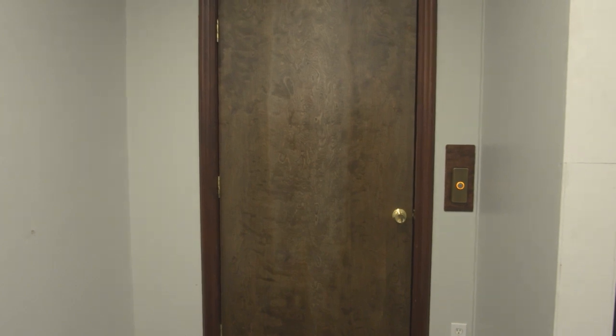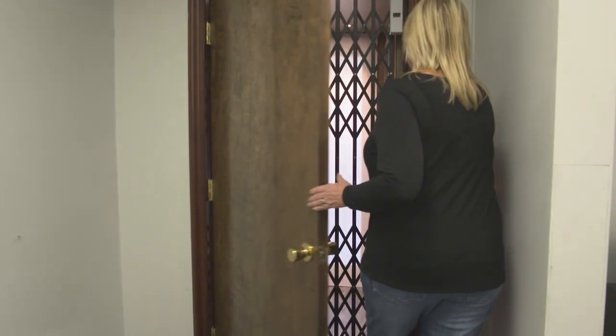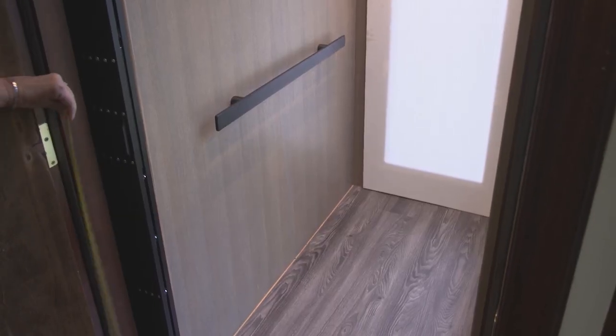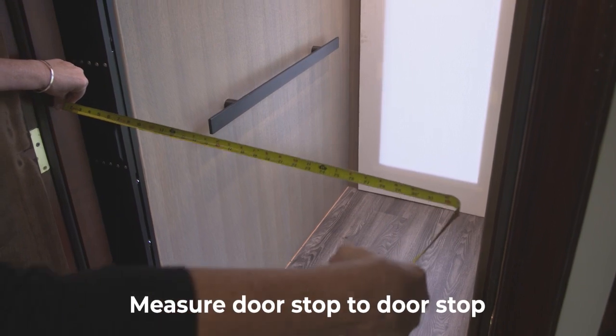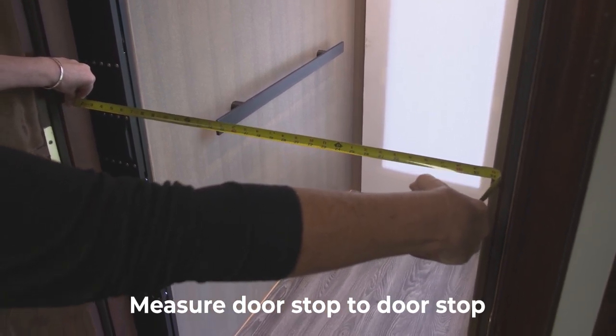First, bring the elevator to the floor landing where the space guard is being installed, then power down the elevator. The first measurement is the width of the doorway. Using a measuring tape, measure from side to side and then write it down.